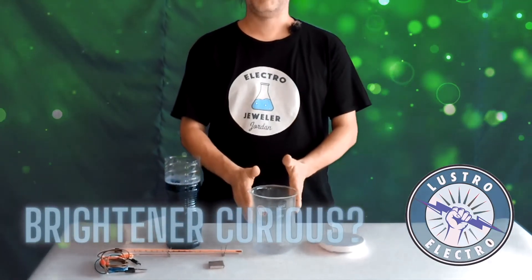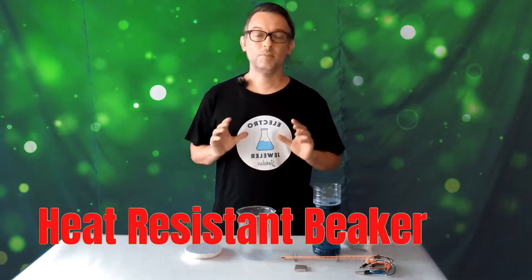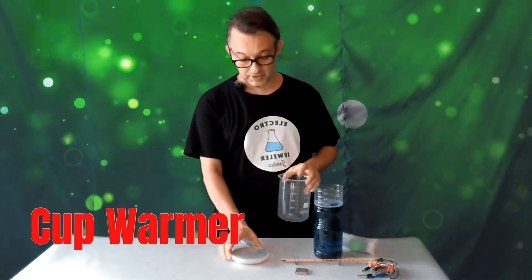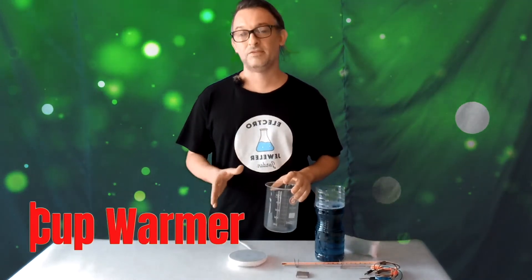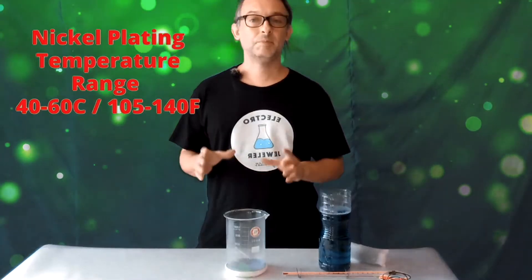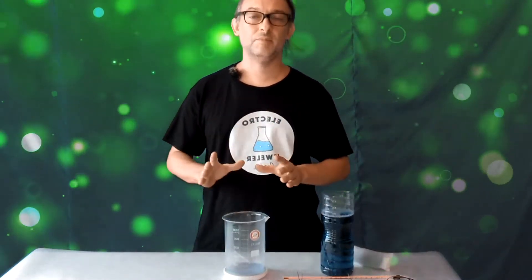I'm gonna use this glass beaker, and although I normally use a hot plate, when I'm just doing nickel plating I switched over to this cup warmer, which is really nice and compact. It doesn't give off a lot of excess heat, and it keeps it about 50 to 55 degrees. The optimum temperature for this particular solution is 40 to 60, so that's right in the middle of the range.